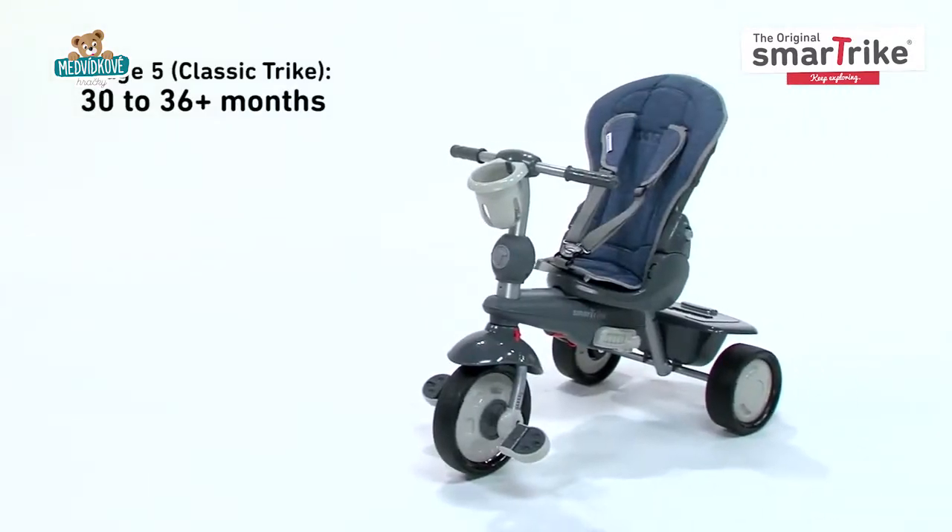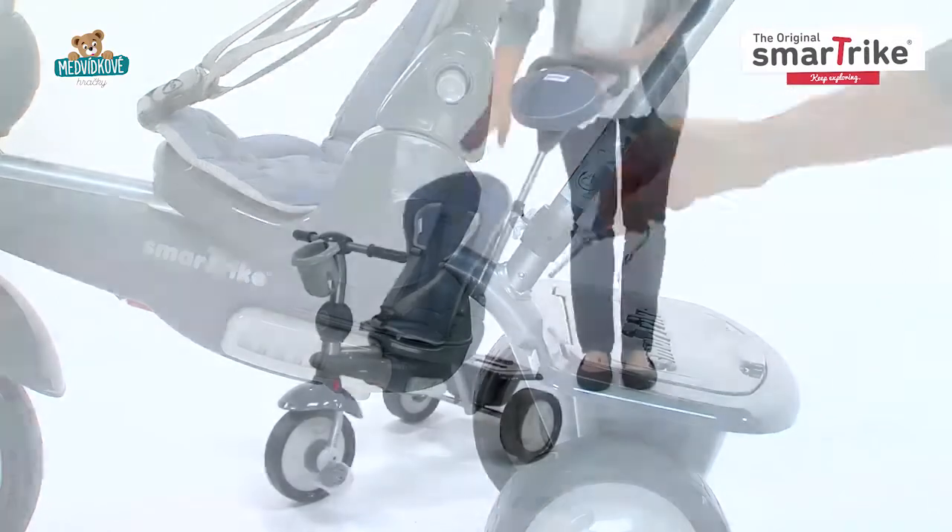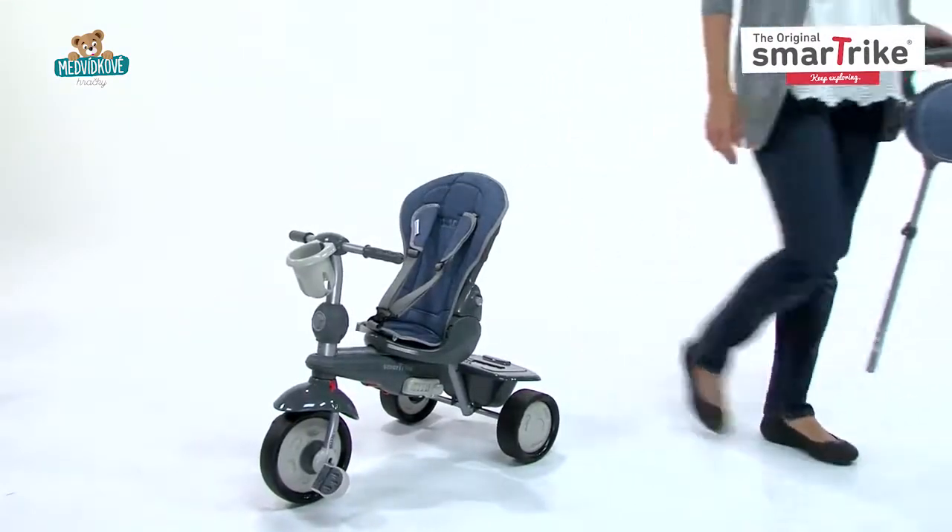When you feel your child is ready to take full control in the fifth stage, remove the parent handle to transform the SmartTrike into a classic tricycle.